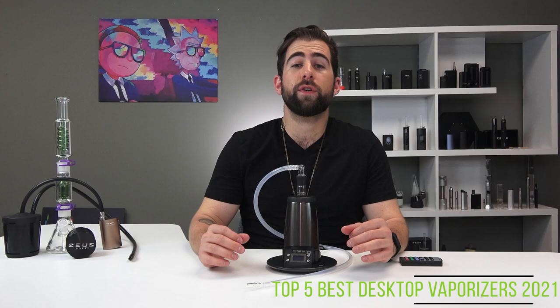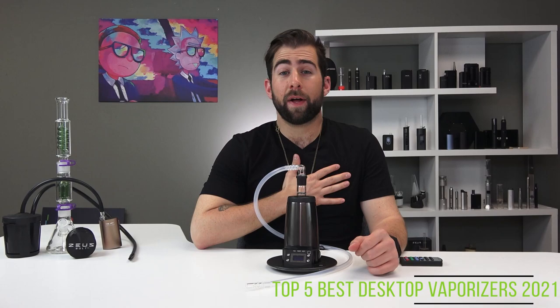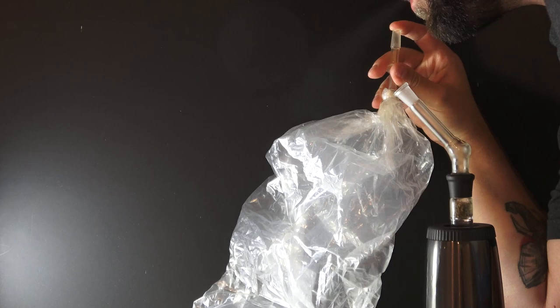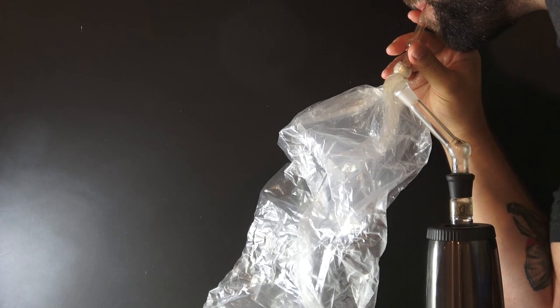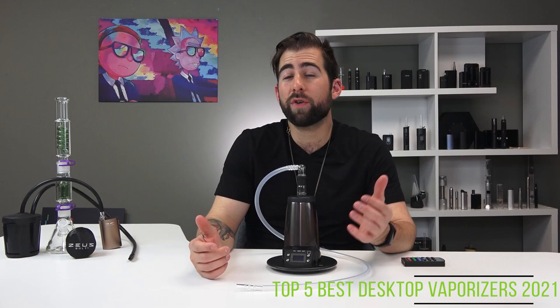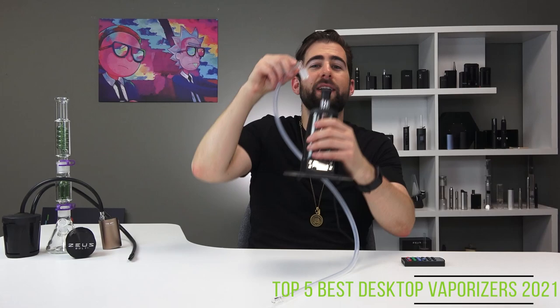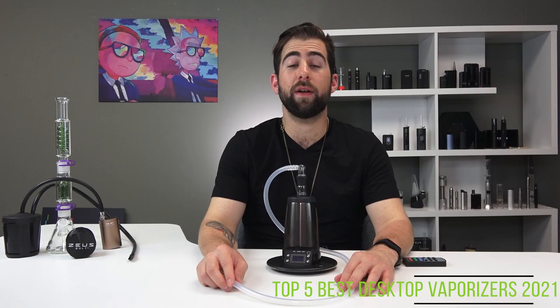Coming in at number three, the Arizer Extreme Q is the budget-friendly alternative to Storz & Bickel's products. It will always have a special place in my lungs because it was like the third vaporizer I ever bought. The first to implement the whip-bag combo, the Extreme Q comes with both a whip and a bag. Arizer is also known for its build quality. The only downside with the Extreme Q is that glass-on-glass connection — which honestly I'm not a hundred percent sure is a downside, since it's going to make your flavor more pure.